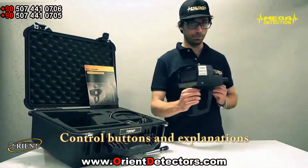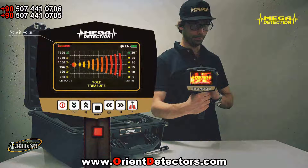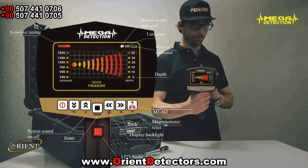Megascam Pro control buttons and explanations: TFT LCD, sensitive tuning button, sound indicator, language, battery indicator, depth, magnetometer, M1, M2, magnetometer reset, back, display, backlight, LED flashlight button, enter button, sound on/off, sensitive tuning, program, range.